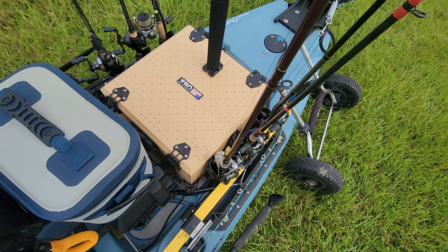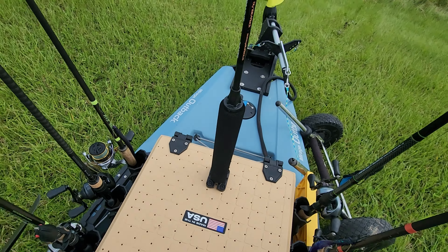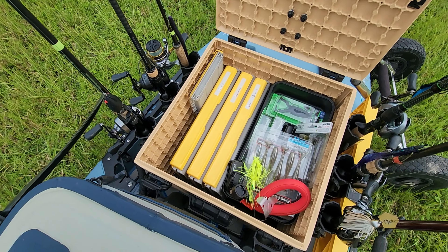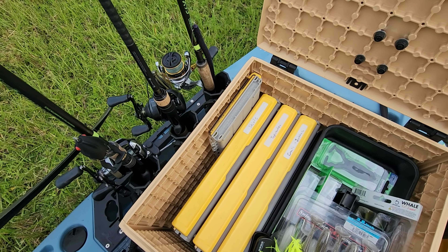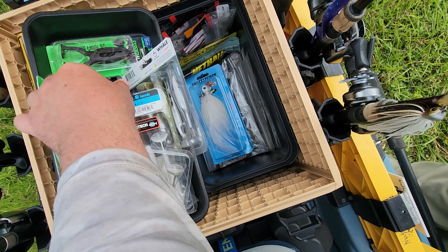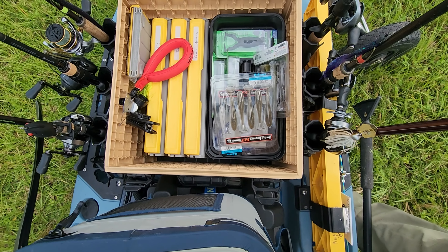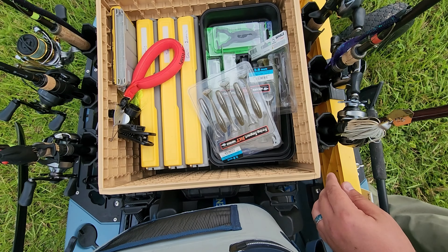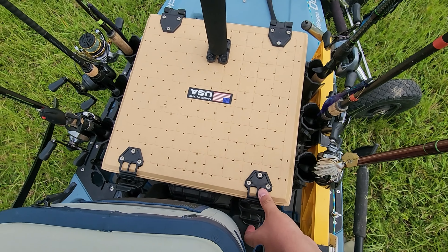I have my black pack — this is the 16 by 16, the big one, with six rod holders. On top I just have a Yak Attack Mighty Mount plate that holds my safety flag. Inside I have some Plano Edge 3700 boxes that I keep most of my lures in, and a Plano Edge 3600 terminal tackle box. I also have a plastic ammo crate from Harbor Freight that fits perfectly in there — I cut the lid off because I didn't need it. It holds all my soft plastics and some miscellaneous baits.